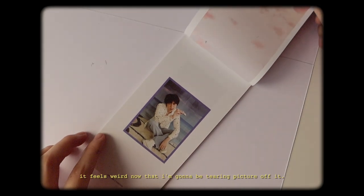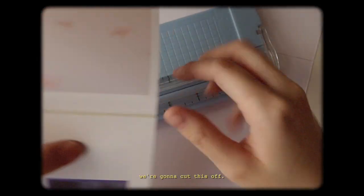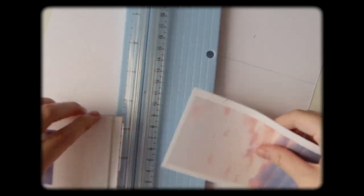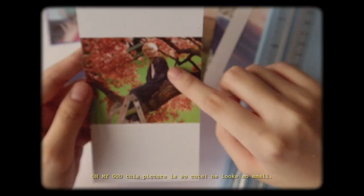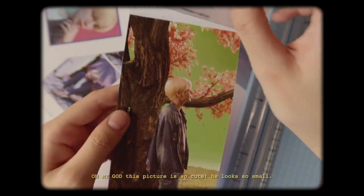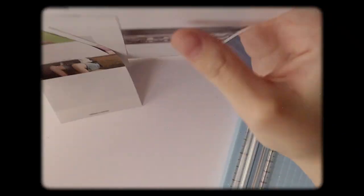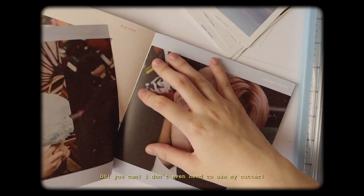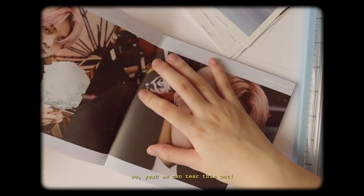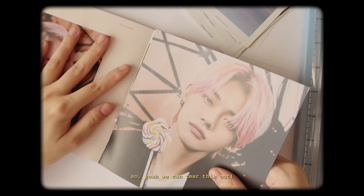Next step is we're going to pick a few photos from the photobook that we want to put in the cover. I don't have a set concept in my head — I just want it to be a collage. In the photobook there are a bunch of pictures that we can use, and that makes me really excited. This kind of hurts to do, honestly. Feels weird that I'm gonna be tearing pictures off of it. Oh my god, this picture is so cute — they look so small. Let's not get distracted. Can we tear this out? Oh, you can! It's like I don't even need to use my cutter.